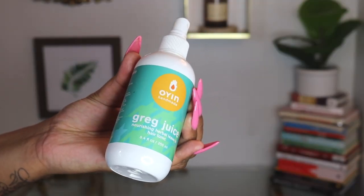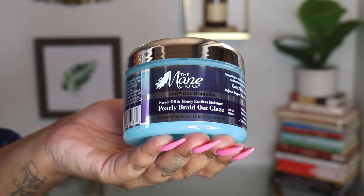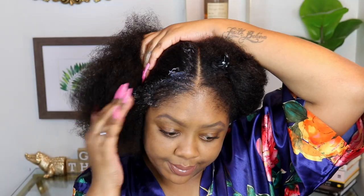Nothing in this video is sponsored today, but I'm going to be using Oyen Handmaid's Greg Juice leave-in tonic — one of my favorite leave-ins because it's lightweight, no fuss, and blends really well with most stylers. For my gel, I'm going to be using Mane Choice Tropical Moringa Pearly Braid Out Glaze. I've spoken about this gel in many videos — it just lays the hair down.